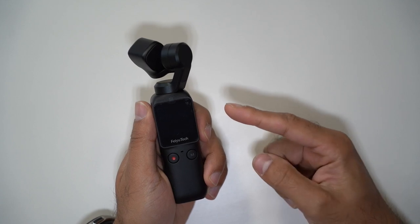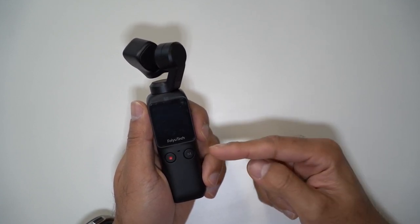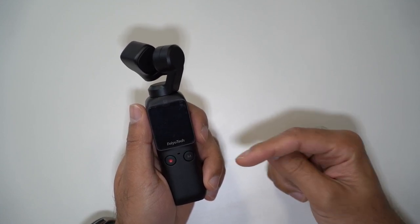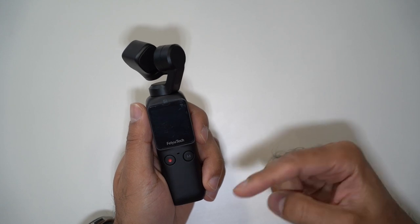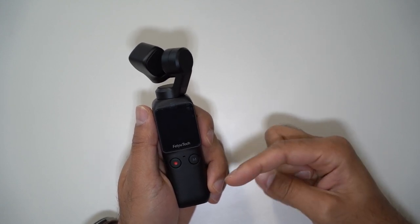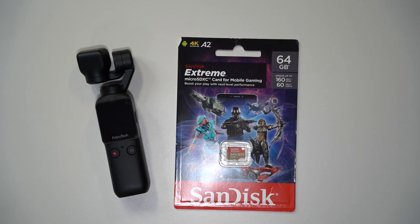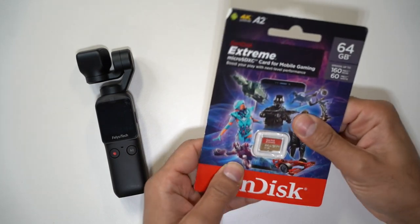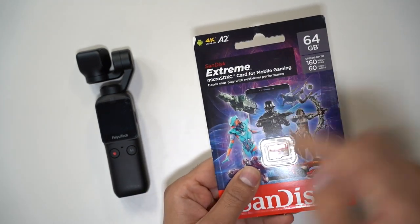Now just talking a little bit about the functionality on this. It does go up to 4K at 60 frames per second, but because of that you're going to require a very fast micro SD card for it to read and write to. The standard ones that read up to maybe 100 megabytes per second may not be able to record at that frame rate. So what I recommend is getting one like this — the SanDisk Extreme, which goes up to 160 megabytes per second for reading and 60 megabytes for writing.